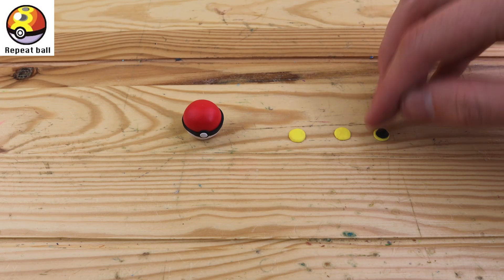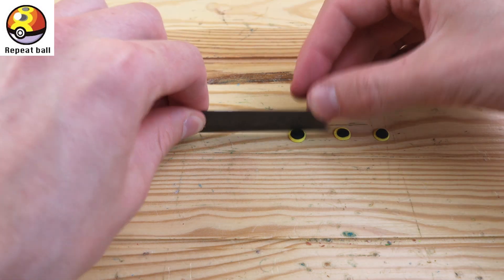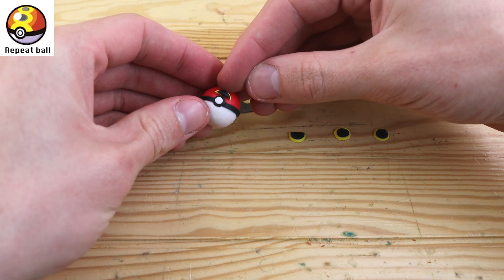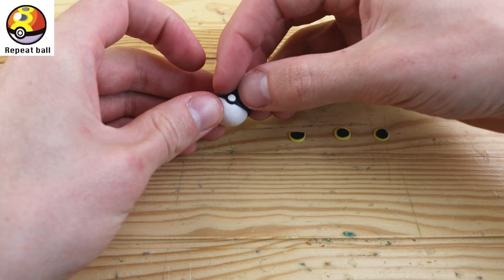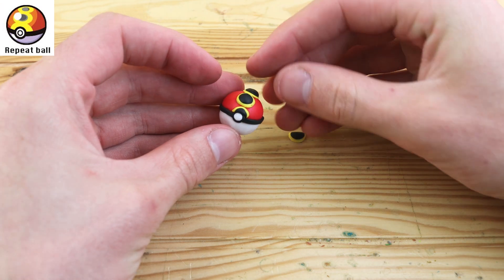We have the Repeat Ball. This Pokeball is more likely to succeed if the Pokemon is already registered as caught in the trainer's Pokedex. To me this seems like sort of a pointless Pokeball — I can't imagine you would use it very often — but it's nice to have a little bit of variety.